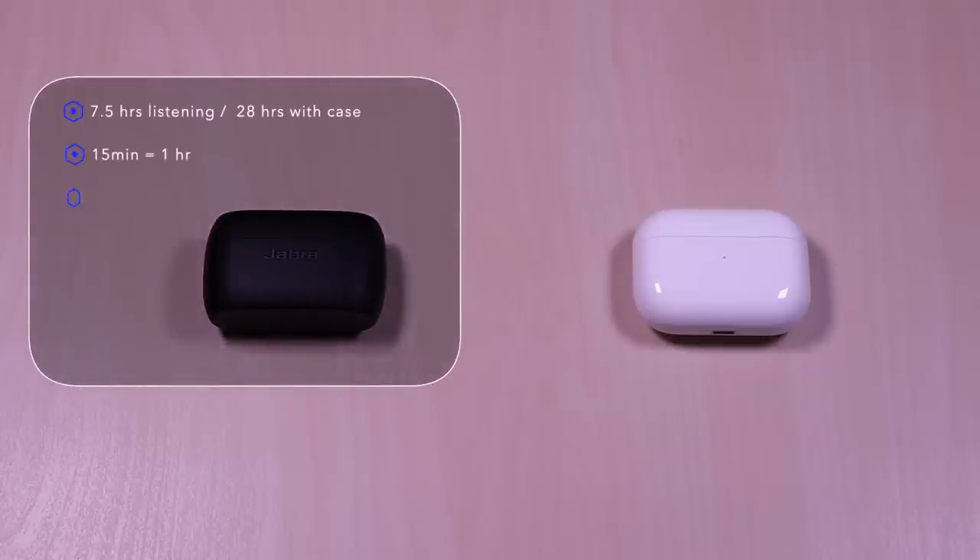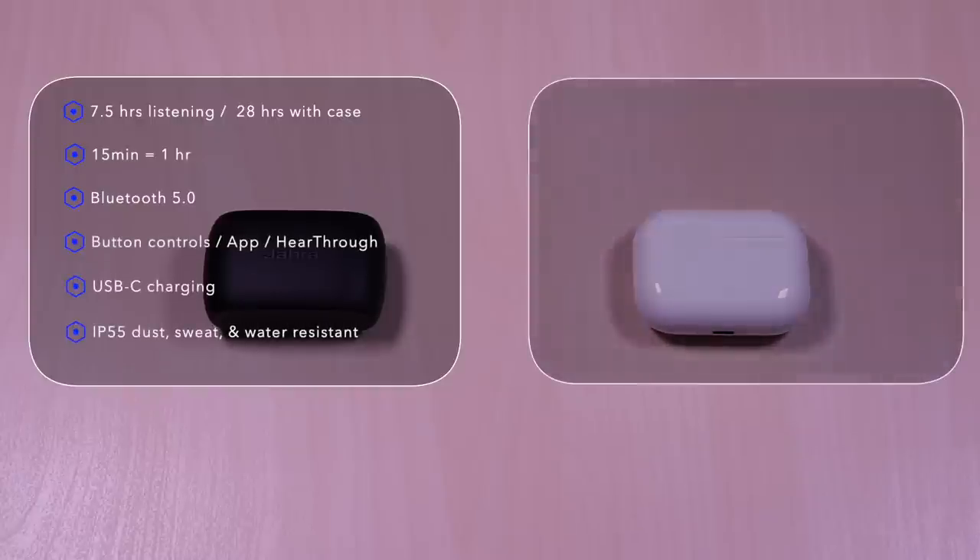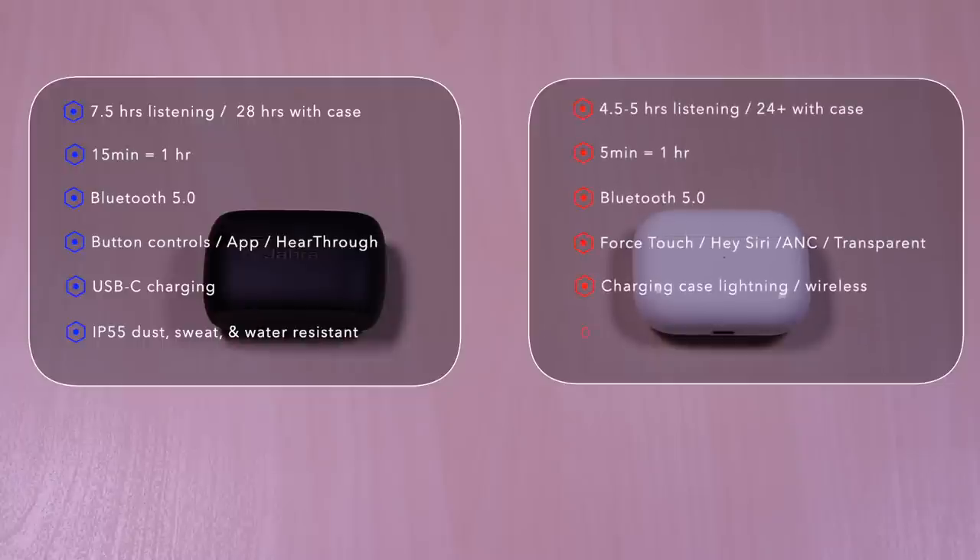The Jabra features seven and a half hours of listening time, 28 hours with the case. 15 minutes of charge will give you one hour. Bluetooth 5.0, button controls, an app, and it has a hear-through feature, USB-C for charging, and it's IP55 dust, sweat, and water resistant.